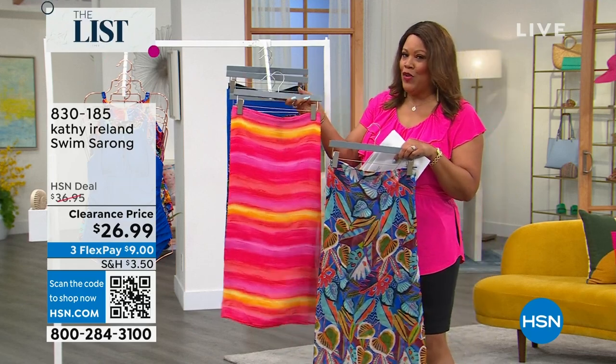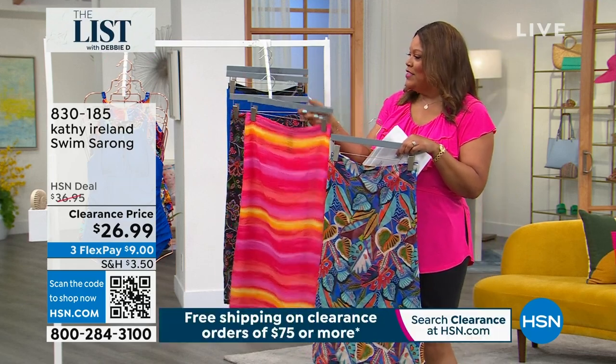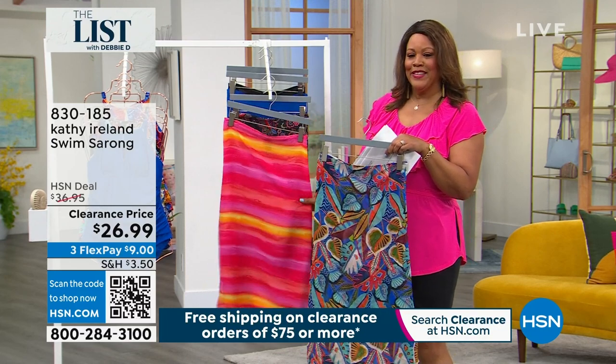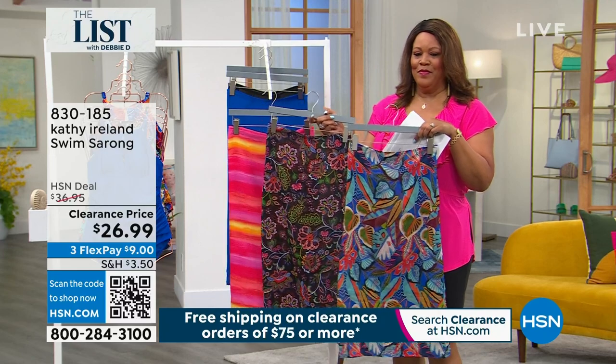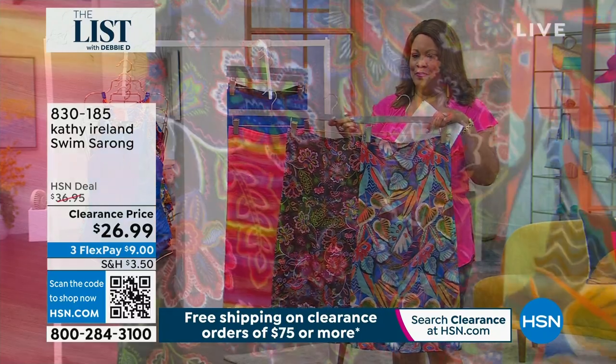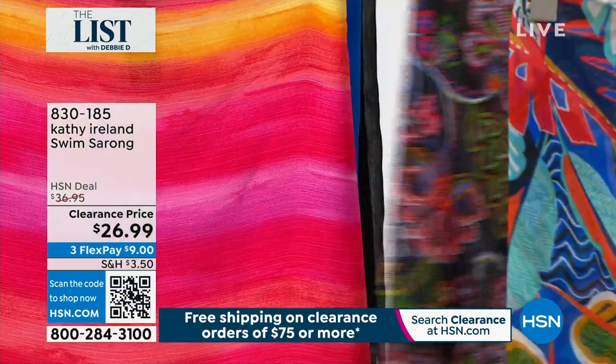This is the swimsuit I have in this stripe. Tell me a little bit about this. I love these chiffon sarongs — they are so beautiful and versatile. You can wear them around your waist, around your hips. You can even tie them as a dress.